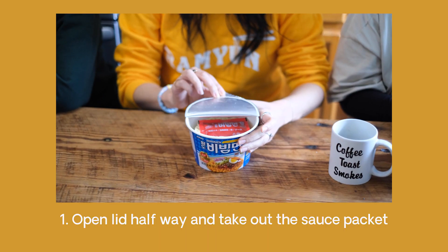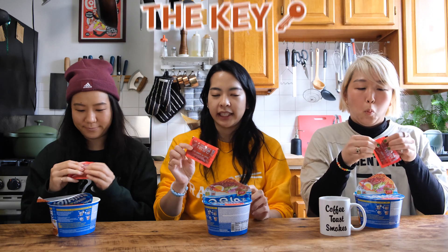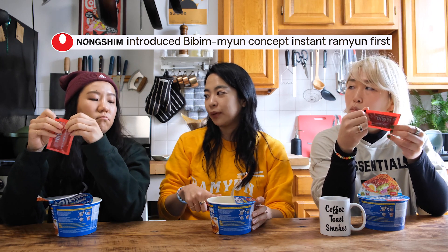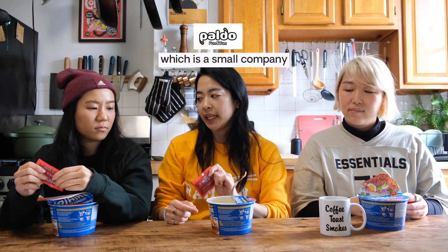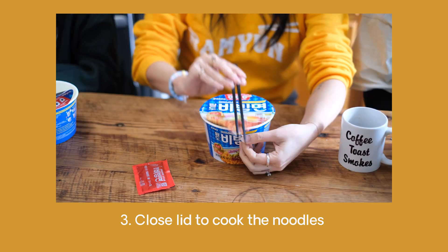Let's make the ramyun. We got our sauce packet — the sauce packet is really, really key to Bibi Myeon. Nongshim introduced a Bibi Myeon prior to Paldo, but it had a powder packet. Paldo, which is actually a small company, they invented the sauce. You cook the noodles and then use the little holes on the lid to drain it.